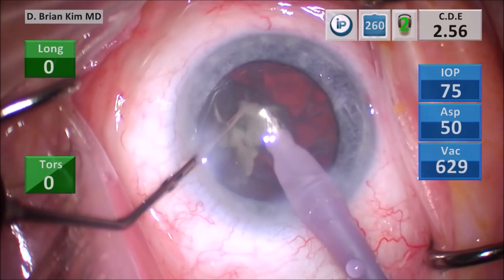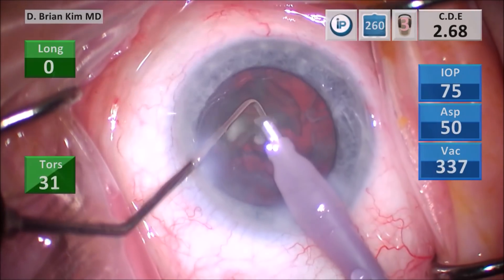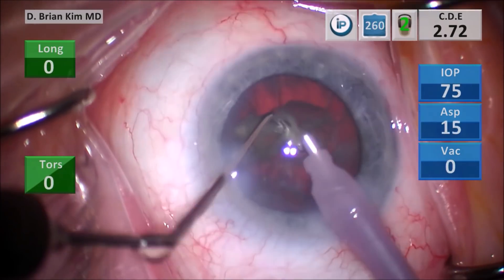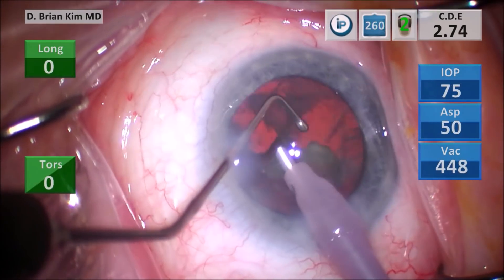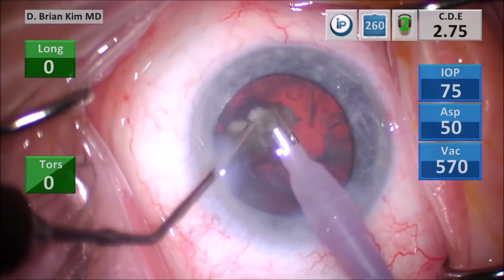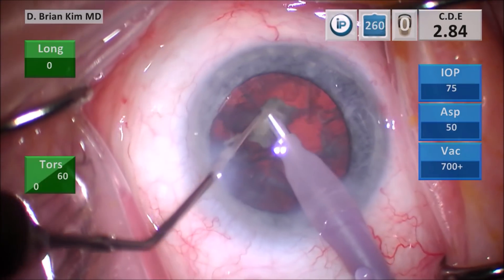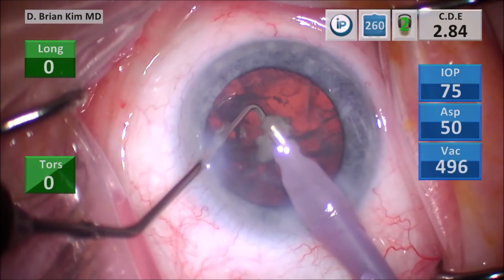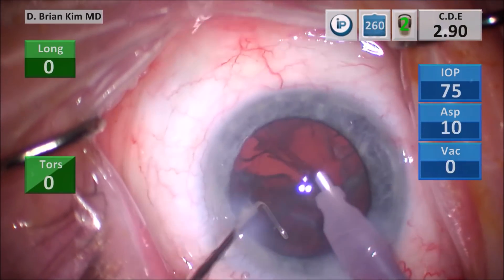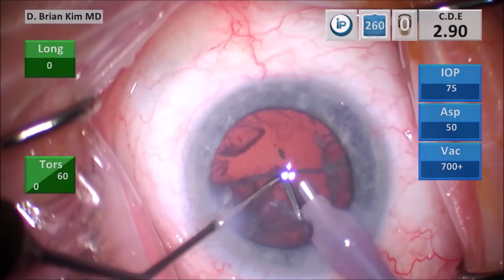I'm directing the lens material in between the instruments, crushing and pulsing. When you're emulsifying the last quadrant, you want to make sure you keep that chopper deep in the capsular bag so the bag doesn't come forward. You can continue to crush, but remember: when you're crushing, you're not initiating vacuum or ultrasonic energy — this helps reduce your risk of breaking the bag. When you're crushing, there's no action except irrigation. After you crush, you place the chopper deep and then go ahead and emulsify the lens material.